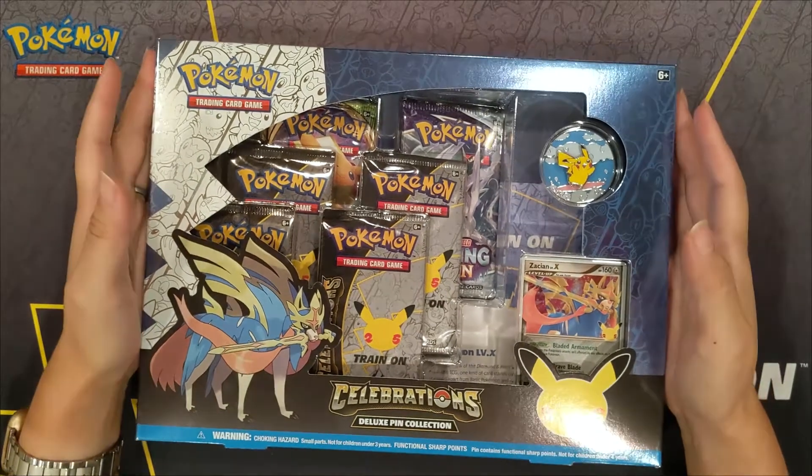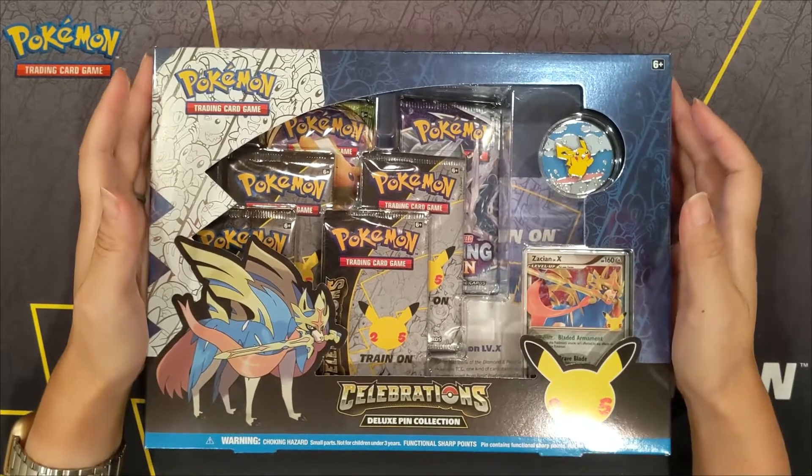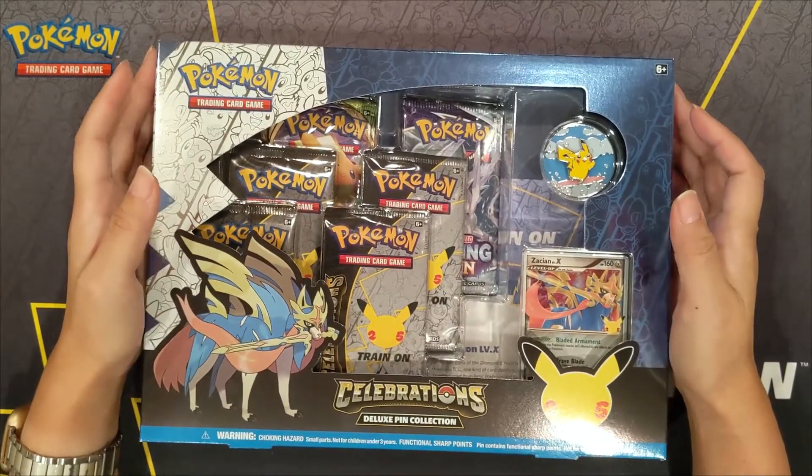Hey, welcome back you guys! So I'm on a Pokemon Celebration Pack unboxing kind of roll going.